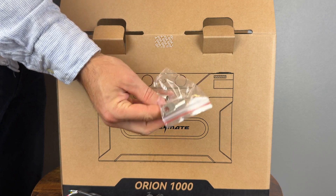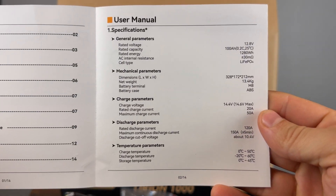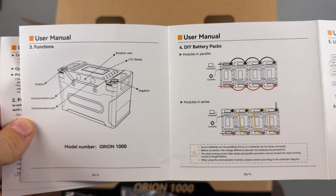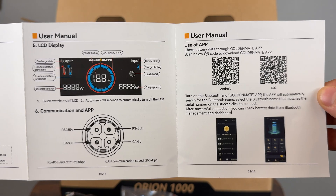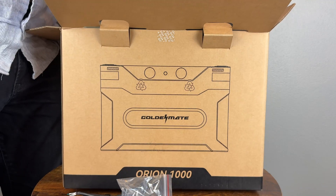We also get a couple of wire locks to make our own cables. The manual shows us some specs which are important for operation: the wiring configuration for parallel or series connections, the LCD features, and how the communication cables are configured. You can also scan the QR code here to download the app — more on that shortly.